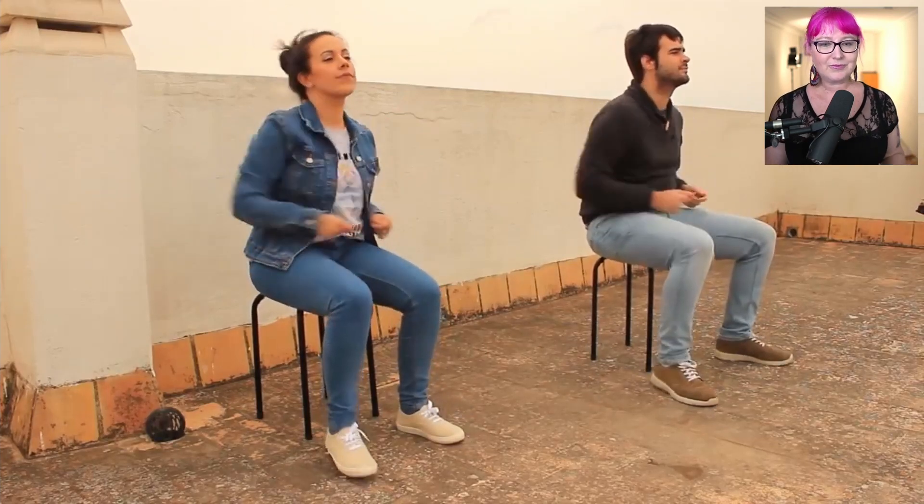Step one of my activity is to play the video for the class and get them to attempt to copy the movements. Let's have a look at some of it. You can see it's nice and easy — well, to start off with anyway.